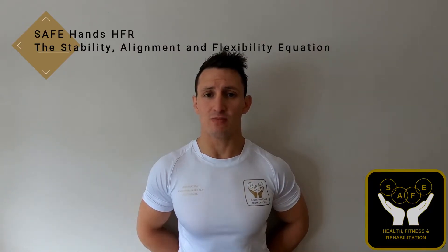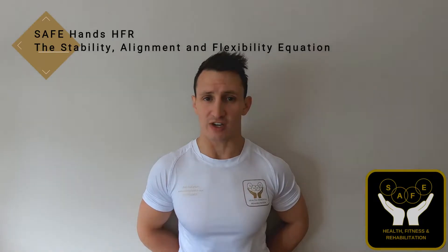I hope you find the videos useful and informative. If you do, please feel free to share them with friends and family who may be suffering from problems as well. If there are any specific requests or if you would like any information, please just let me know via private message or via comments.